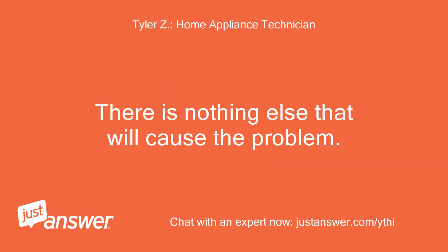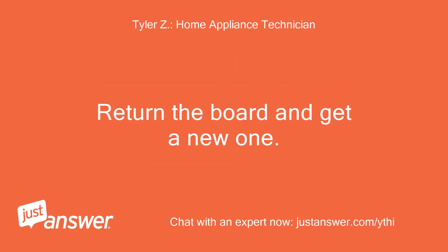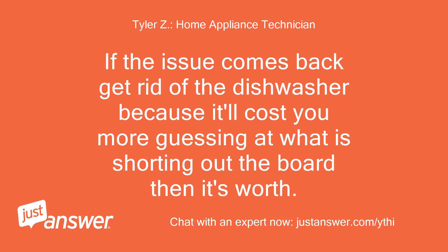There is nothing else that will cause this problem. If it worked after replacing the board, then either something is sporadically shorting it out — which you can't detect, or it would short out on the very first cycle — or the board came defective. Return the board and get a new one. If the issue comes back, get rid of the dishwasher, because it'll cost you more guessing at what is shorting out the board than it's worth.